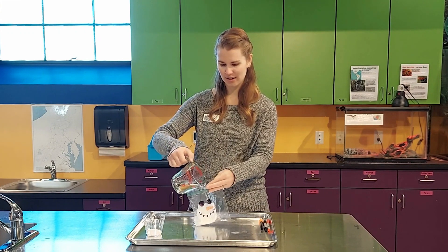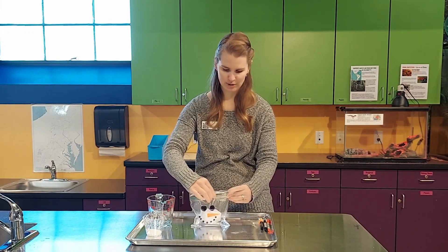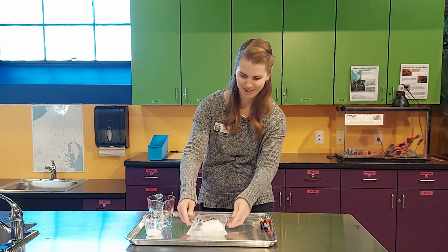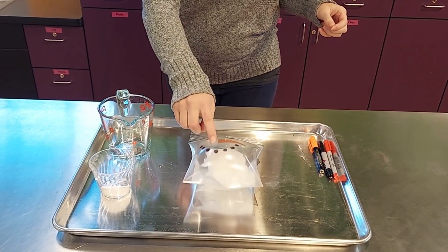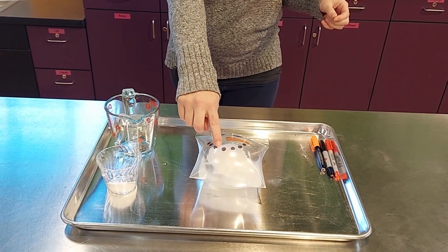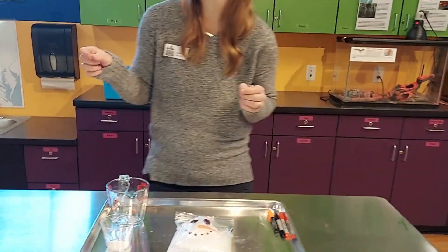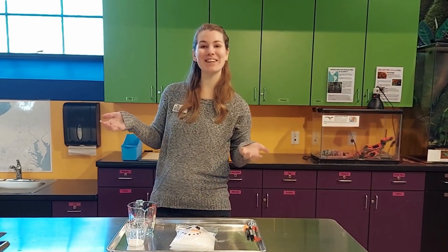Let's see — you've got to act kind of fast. Close that up. And there you go, we made an exploding snowman!